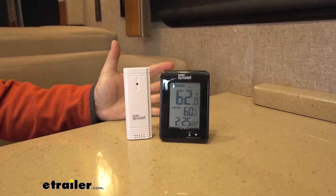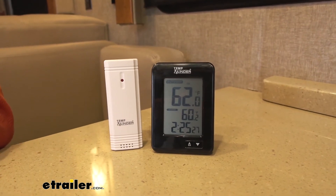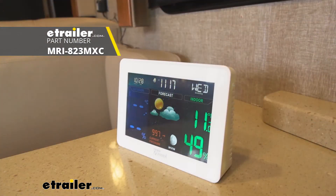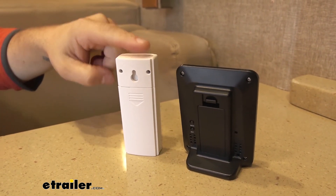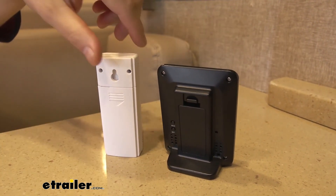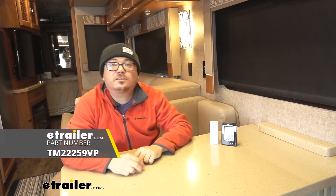We do have quite a few thermometer options available here at etrailer. This is your entry-level one — it's just temperature. We have full color display ones that are actually a complete weather station; they'll give you barometric pressure and even a weather forecast. Batteries are not included — you're going to need two AAs and two AAAs for the units, and I would recommend picking those up separately. And that's going to complete our look at TempMinder's wireless digital thermometer.